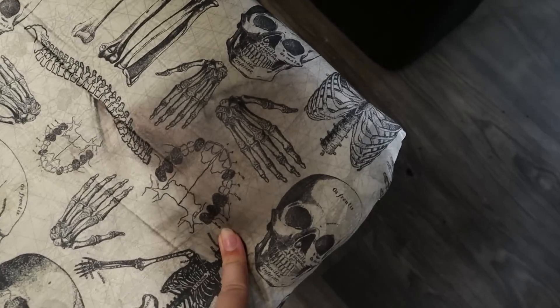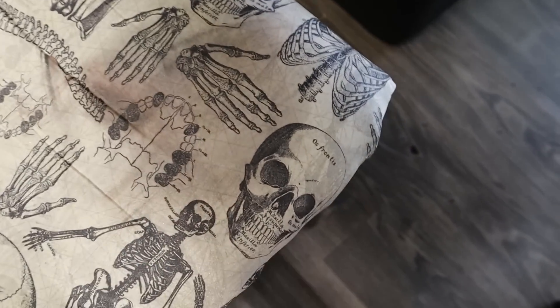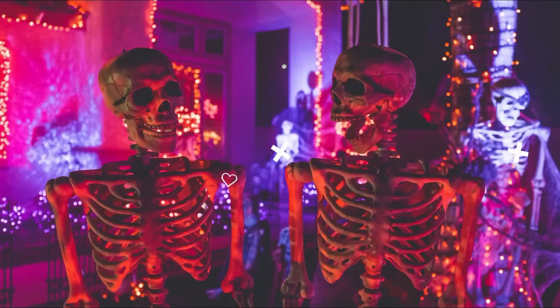I'm actually angry right now because the eyeshadow ruined my chair. I baby wiped and everything, tried to scrub it all off, but it stained my nice seat. Really mad about it.